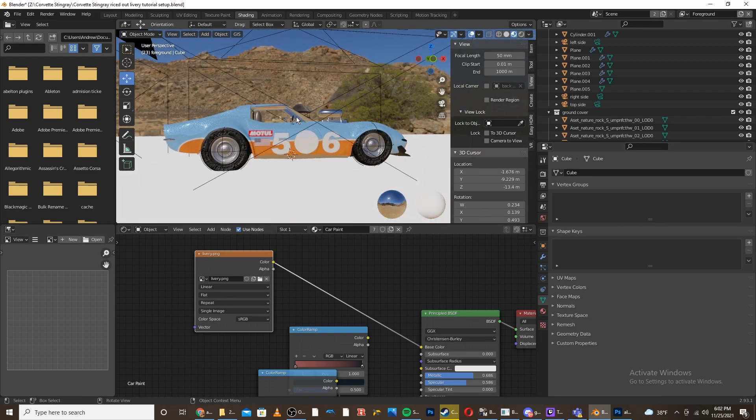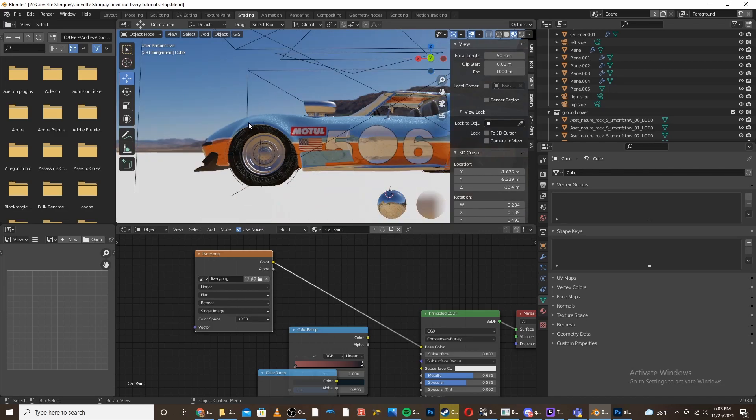Now you're done, and you can reuse the original template to make as many livery designs as you want.